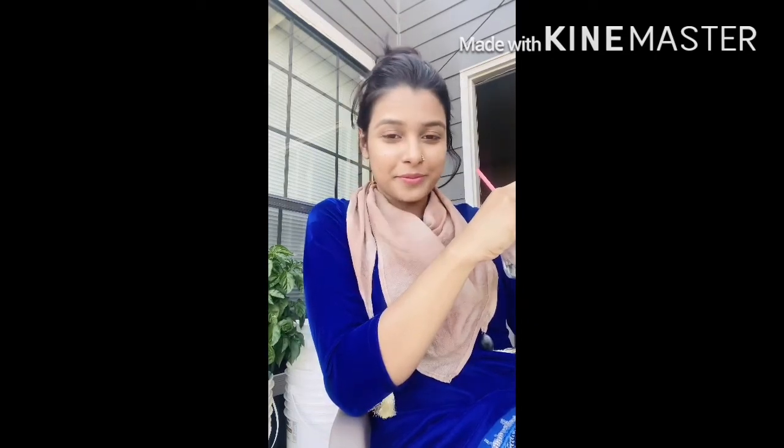Please subscribe to our channel. Bye bye, take care.